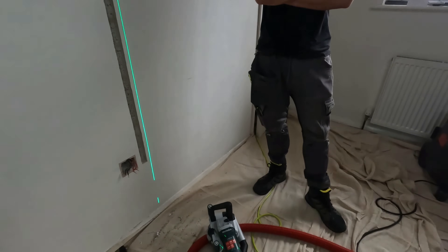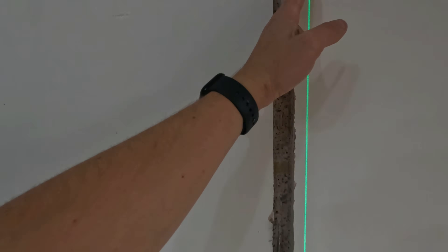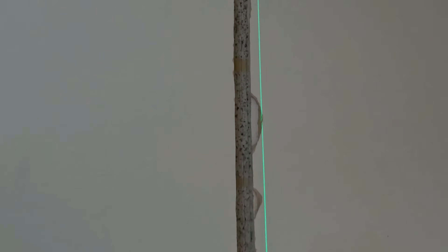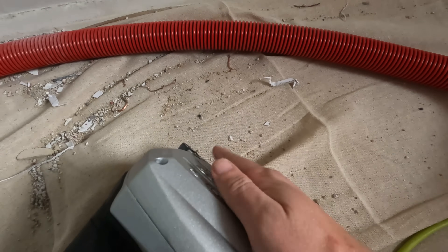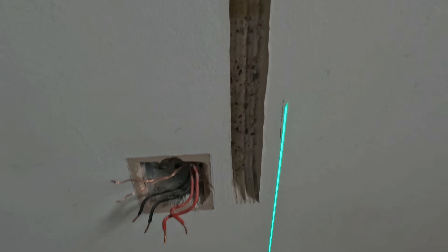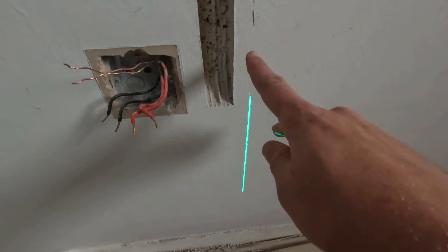Absolute dream. It still amazes me how good it actually is every time we use one, and now we've got our own one — even better. The previous cable came in here, all the way up, dived across — wasn't very straight. Our chase now is dead straight. I lined up the laser with the side of the wall chaser, measured where my blade is going to be — 25mm to the edge of the wall chaser — put the laser up and that gave me a dead straight chase.